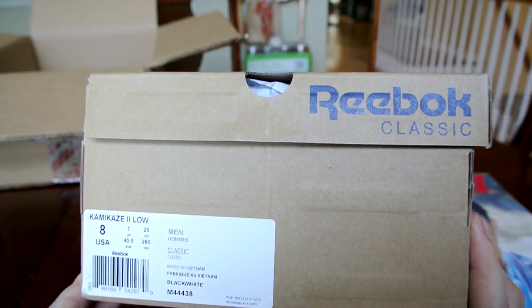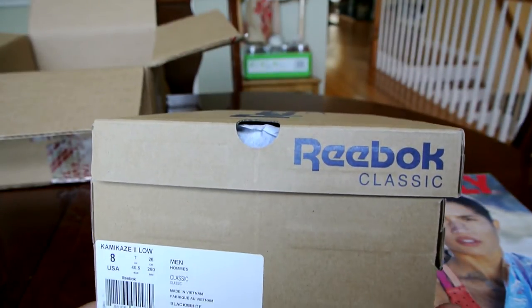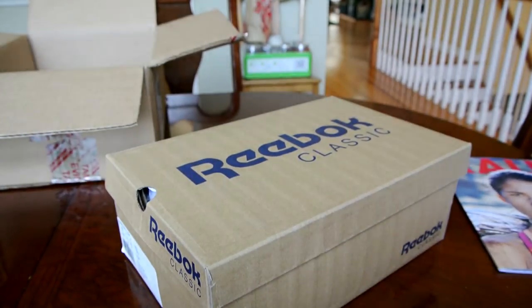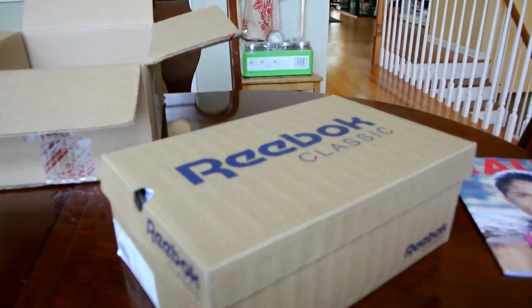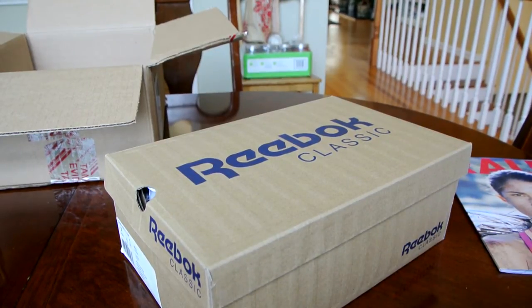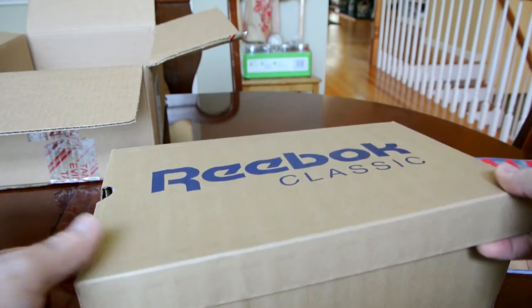These shoes were very highly anticipated by me and I'm sure by a lot of other guys. I'm glad finally Reebok decided to retro them and release after almost 20 years — it's been 18 years since these shoes have been out. The original was released back in 1996 and I believe the price was $80. Now it's $100, but that's to be expected. From what I've seen in pictures, it's a pretty accurate retro color-wise and materials and pretty much everything else.